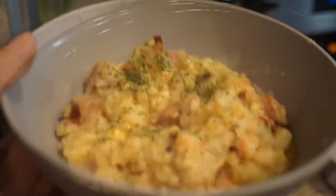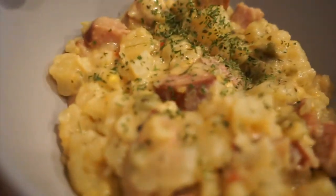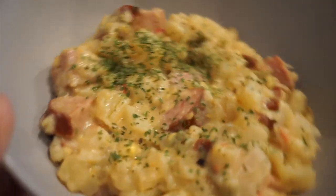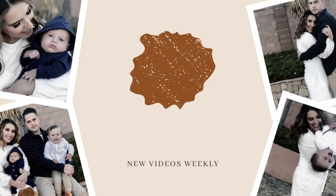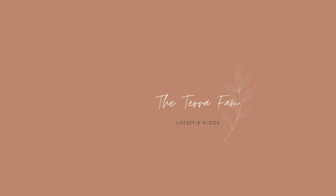I know crock pot meals can sometimes look a little mushy and weird, but I promise it's so good. I just added a little parsley on top of mine. My kids loved it and it was delicious. I hope you guys enjoyed this video and I'll see you in the next one. Bye!